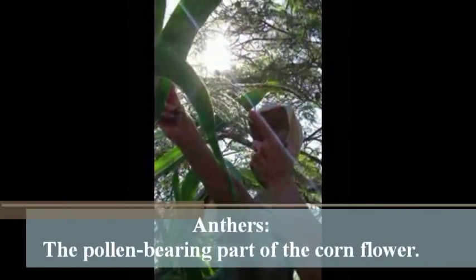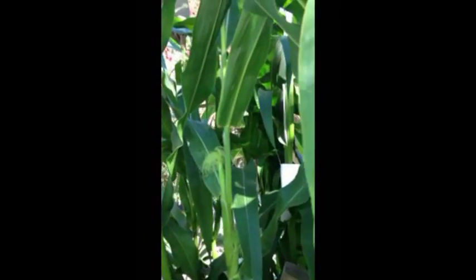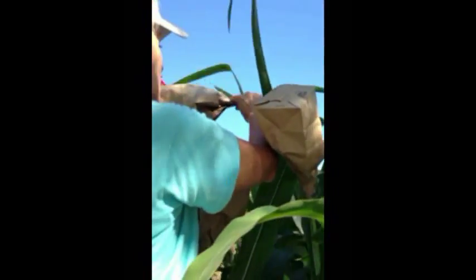Collecting the pollen. This is probably one of the very first tassels that we bagged — I was so concerned about crossing everything that I started bagging them very early. But you can see it has indeed dropped some pollen. These little bead-like things are called anthers; they open up and drop pollen, and they'll do this for three or four days in a row. So after I take whatever pollen I can, I put the bag back on and get more from it tomorrow. You can tell by how it sounds when you shake it — whether it's just the tassel flapping or whether you can hear actual pollen and anthers, which are those little grain-looking things that hang down and release the pollen.